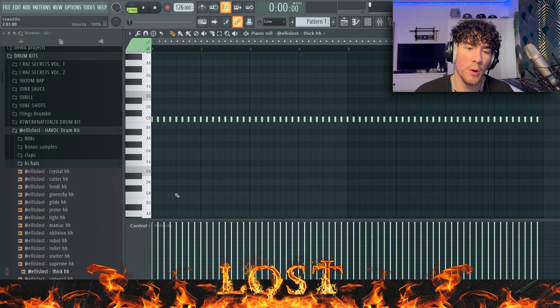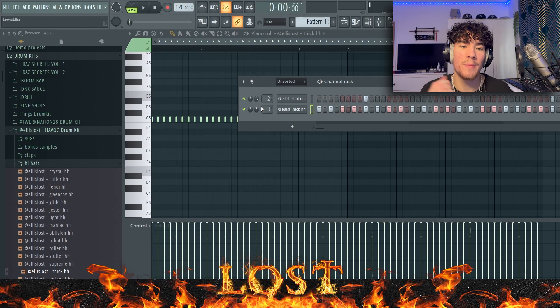Straight away with the master I'm going to simply just put a soft clipper on. With the velocity right here I always bring this to the top with most of my drum sounds, especially with the hi-hats. When I'm doing rolls, the velocity can get a bit annoying, so when it's all the way at the top it's simple — I always keep it two-step and then change it after I've done all the drums.